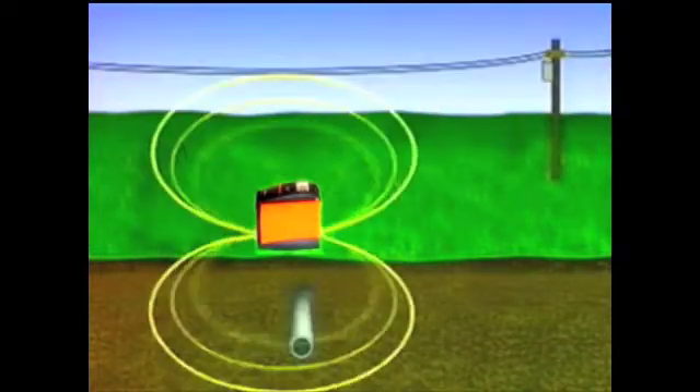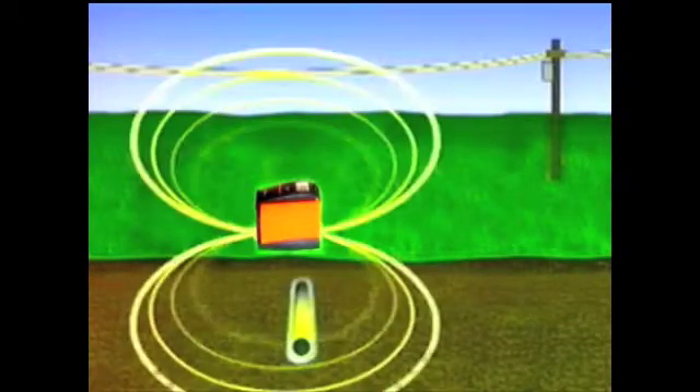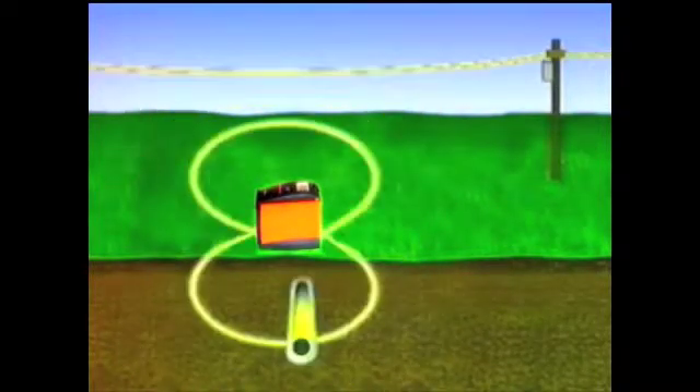When you are locating in the inductive mode, remember that it is very easy to interpret signals induced onto other conductors, especially overhead power lines, as coming from your target conductor.